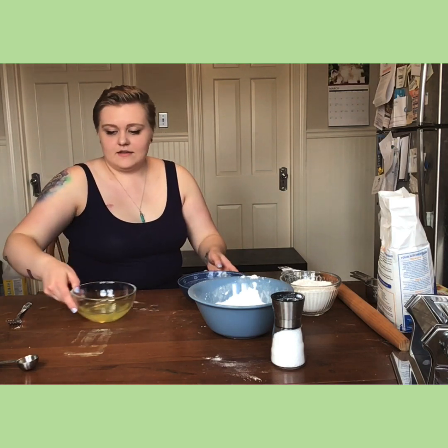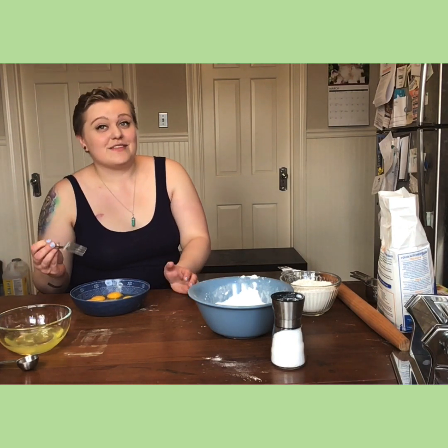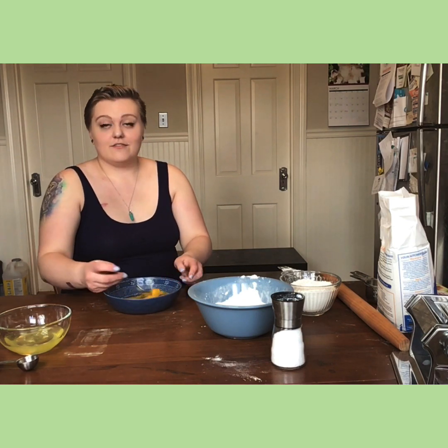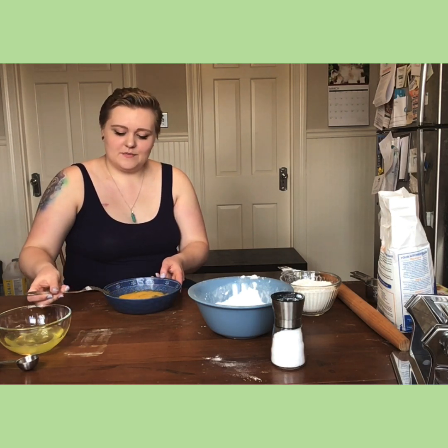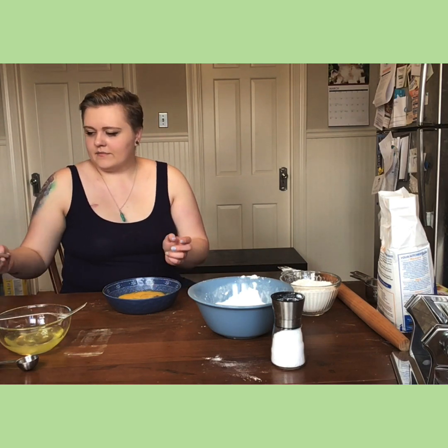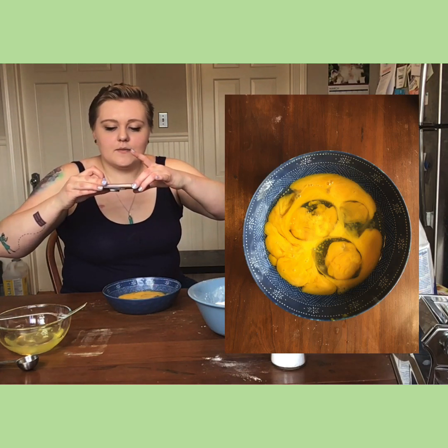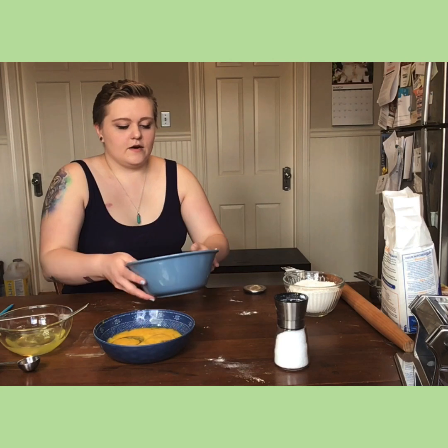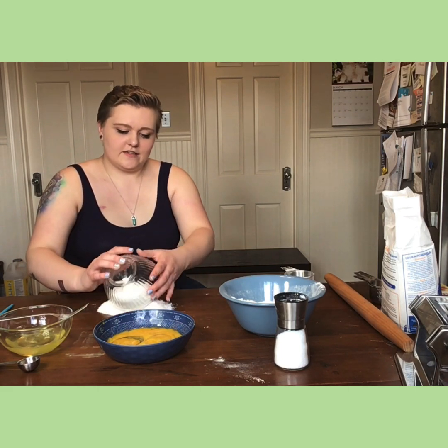The next step is the fun part — the best part — but also the part that takes the longest. I'll just mix these up slightly, not a super large amount, just enough. Then I'm taking my two cups of flour and putting them on my nice flat surface, which I've cleaned and disinfected thoroughly.